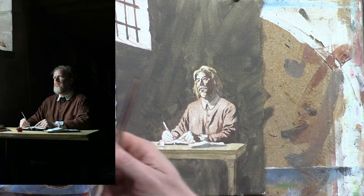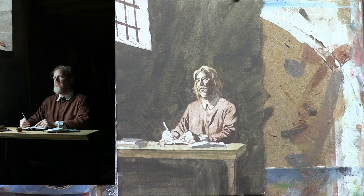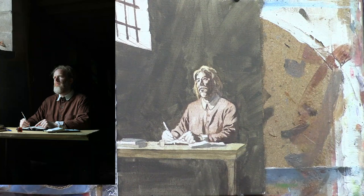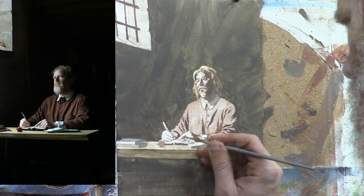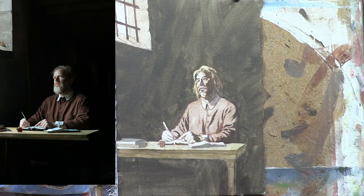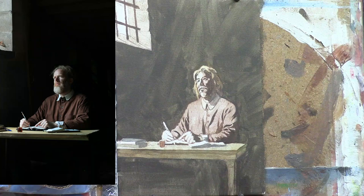Now I'm putting a glaze on top of the table. That's a mixture of raw sienna and maybe a little bit of raw umber dark. I just want to differentiate between the values of the table and then the white pages of the books that he has on his table. Now I'm adding a little bit of detail work to his knuckles and just kind of filling in some of the shading there, which is very important.